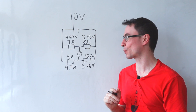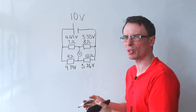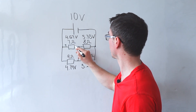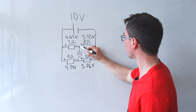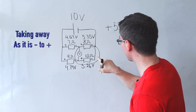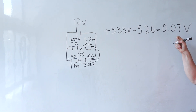Now here is how we find the PD between the branches. We can apply Kirchhoff's second law across any closed loop — the sum of the PDs will equal the sum of the EMFs, which in this case is zero. I draw the polarity of each resistor: positive to negative across each one. Considering this complete loop, we have plus 5.33 volts take away 5.26 volts, which gives the voltmeter reading of plus 0.07 volts.